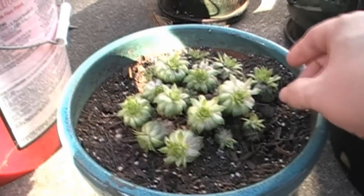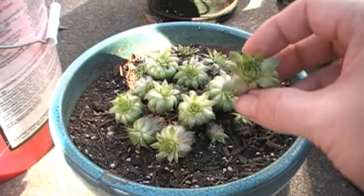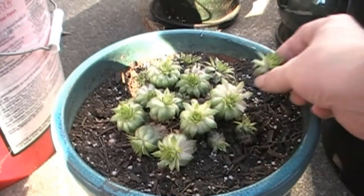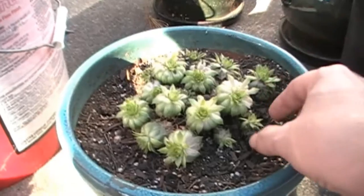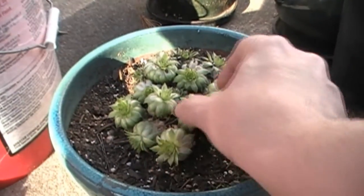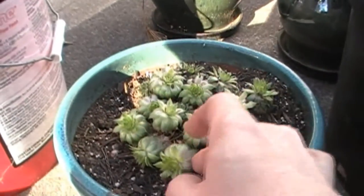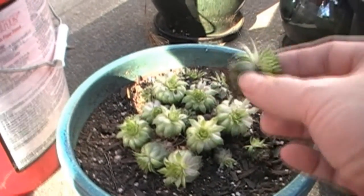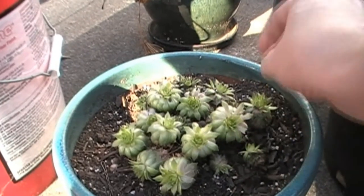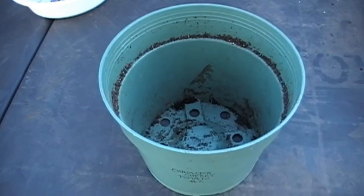I have these hen and chicks here that I've had for a while and, as you can see, I believe it was the cats that probably knocked some of these loose. A lot of the others seem fairly intact, so I'm gonna see about replanting these and see what happens. I have a pot here.